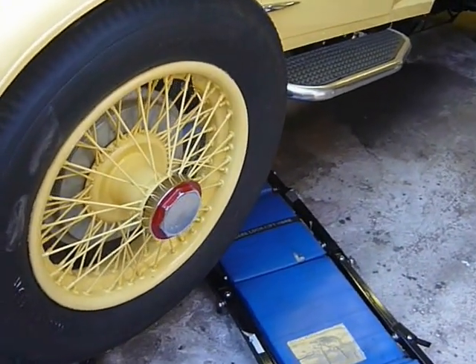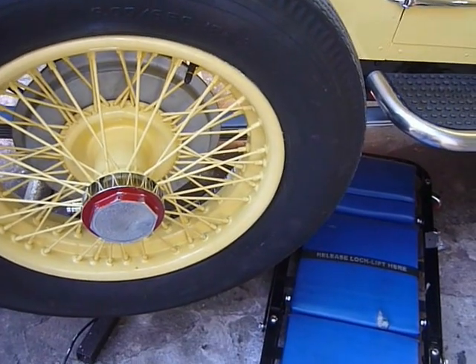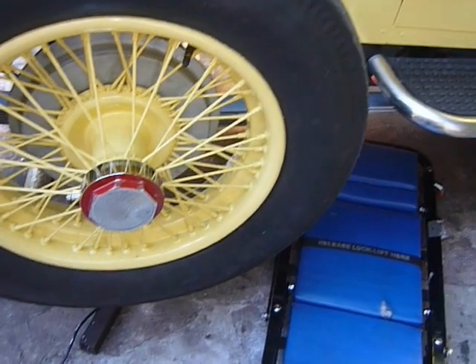Hello everybody and welcome to my garage. Today we're dealing with a slightly different subject: an old English car, a Daimler.